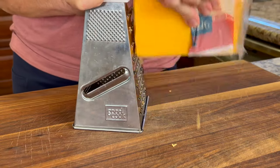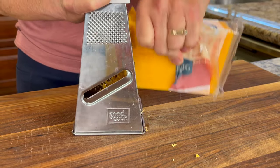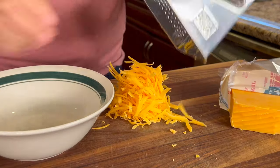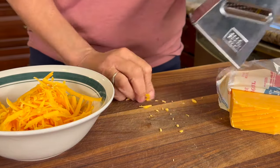Now it's time to prep our other ingredients. This one is cheddar cheese, and I like to grate my own because I don't like to buy shredded cheese — it already has mold inhibitors in it. If you'd like the written recipe, check below this video in the description. Chef joke number two: why did the potato cross the road?